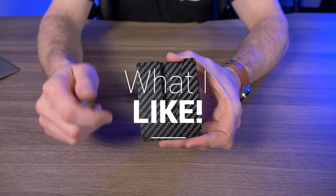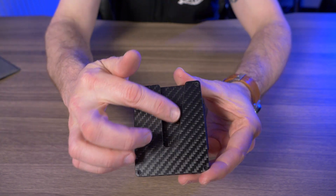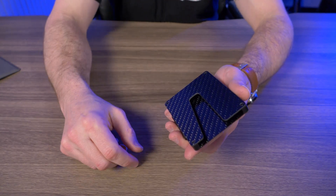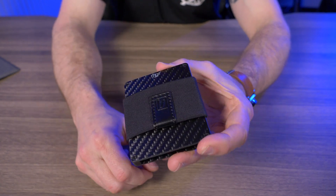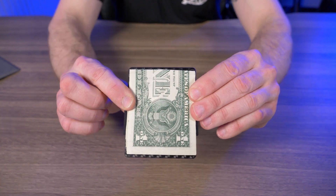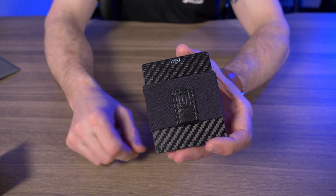So now let's talk about what I like about the Vex Slim Wallet. The build quality and materials are top notch. This V cutout with the open design makes this one of the fastest, most functional wallets I've used in a long time. I like that they use a thick piece of elastic for the cash band, and I love that you don't have to fold your bills into quarters — you can leave them folded in half. And this little hidden pocket is one of my favorite pockets I've seen on a minimalist wallet.